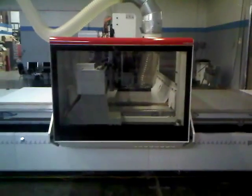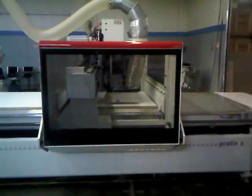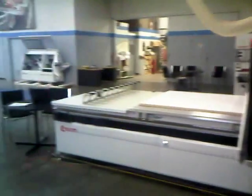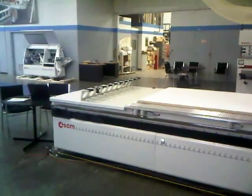It has rack and pinion in both the X axis and Y axis of the machine, and a ball screw in the Z. The machine also comes standard with a 10-position tool changer on the 5 by 12 version.